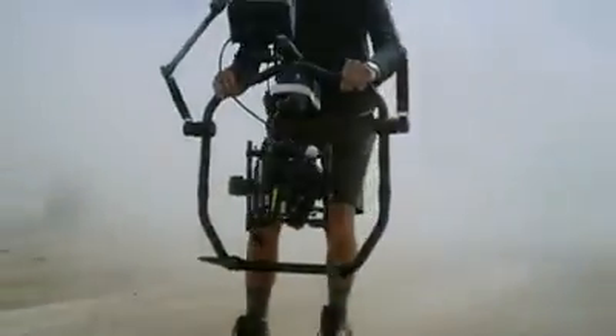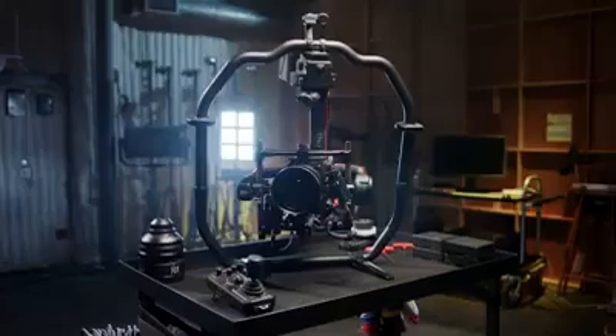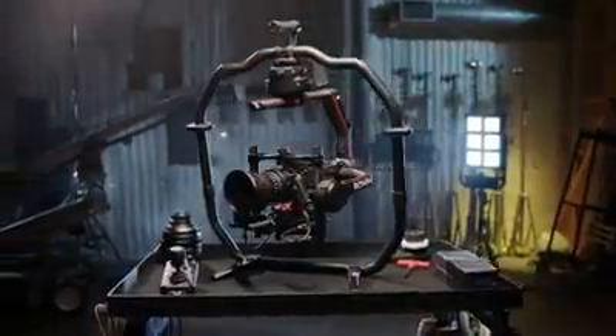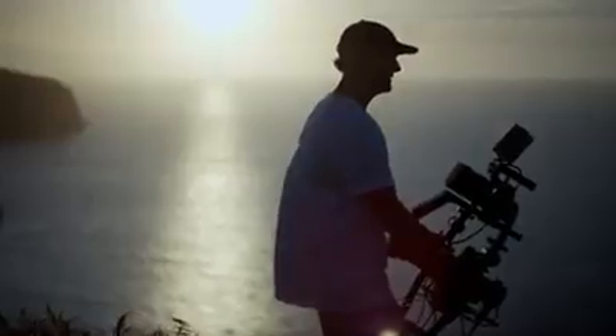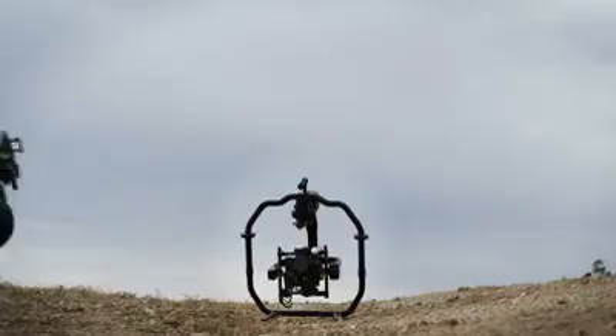Every element of the Ronin 2 has been redesigned with a filmmaker in mind to maximize reliability and efficiency in any film environment. By removing hardware and technical challenges from a film set, the Ronin 2 is ready to help any filmmaker fully realize their creative vision. Storytelling is a medium that endures — the flexibility and power of the Ronin 2 ensures that every filmmaker's legacy is preserved forever.